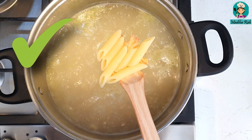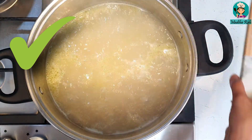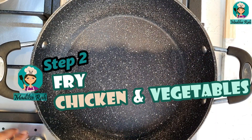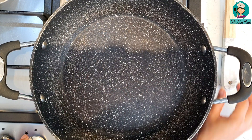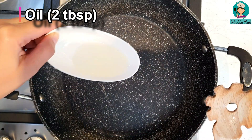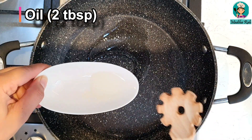My pasta is done. Now I will drain it to remove the water. To make the white sauce, first of all I have put a pan here and I will put it on the flame.